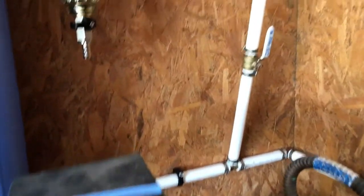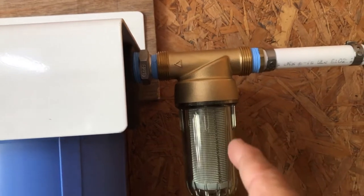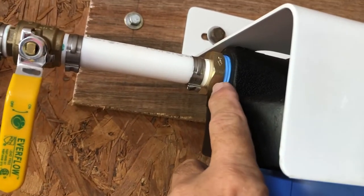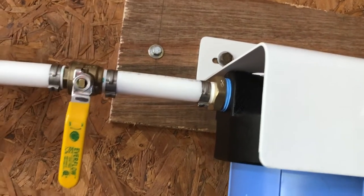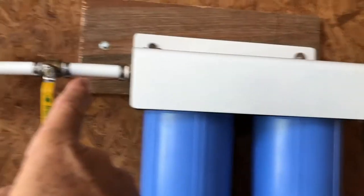I wouldn't be surprised if I wind up having a leak at one of these connections, based on how I spun that filter directly into the filter housing. There might possibly be a leak there too. I'm going to pressurize the filter system now — close the bypass and open the valves — and see if I have any leaks from here, here, or there.